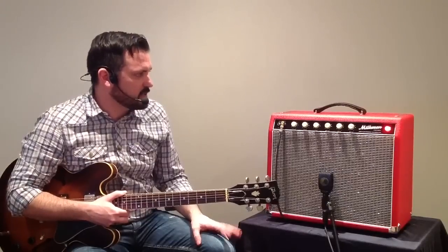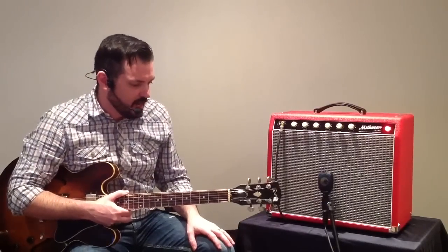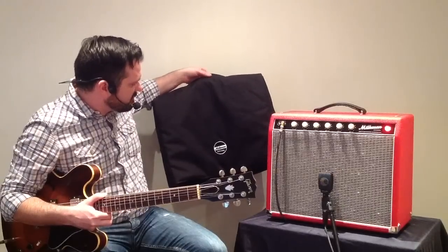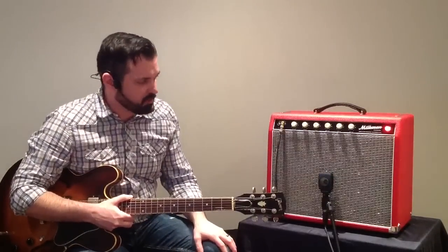Very, very beautiful sounds coming out of this Milkman Half Pint 5-watt amplifier. Very, very cool — I'm very, very excited about it. It also came with this Milkman Sound slip cover, and I was very, very pleased, because I would have custom ordered one if it did not come with it.